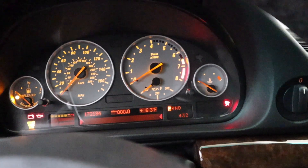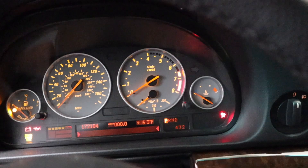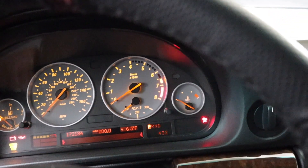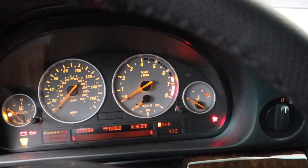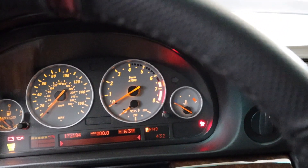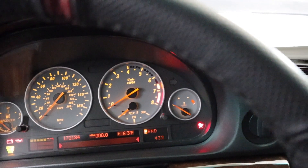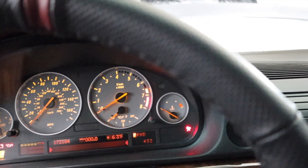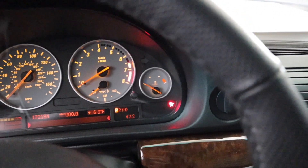Down the line I'll probably adjust the correct mileage, because this car shows way lower mileage than 172. I tried with coding but it just didn't work — it won't allow me. I need someone who can do it, or I take the cluster apart and swap the small chips for mileage — you have to solder and stuff. But today I'll be working on the Steptronic coding.